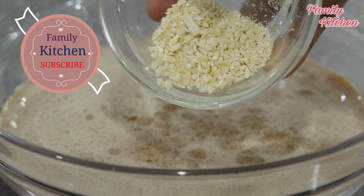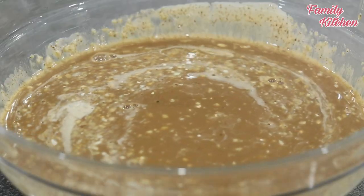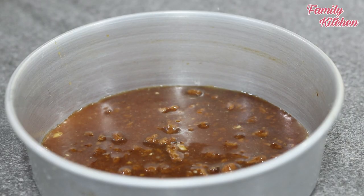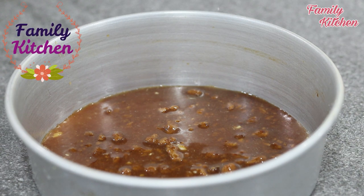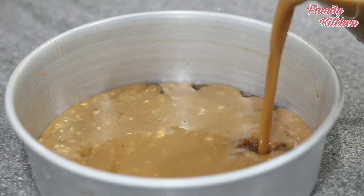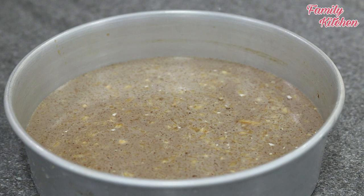This is how it is cooked. We will put it in a tray, cover it with foil, and place it in the bowl.